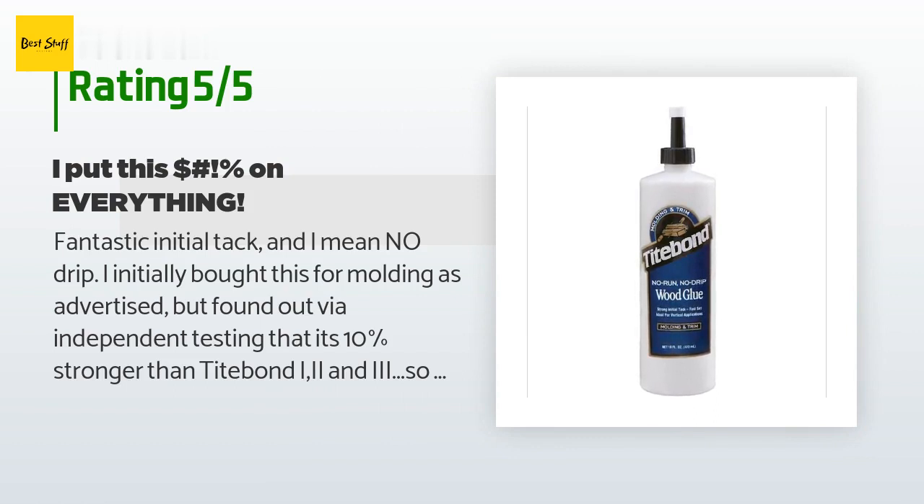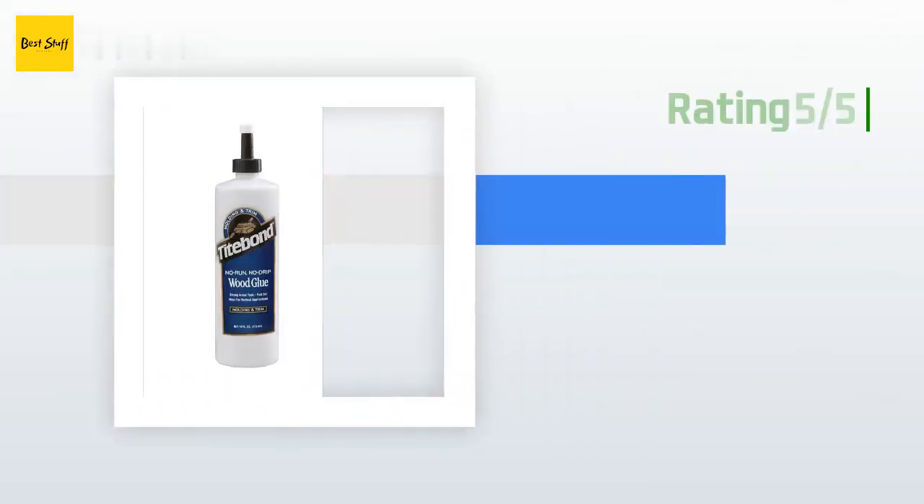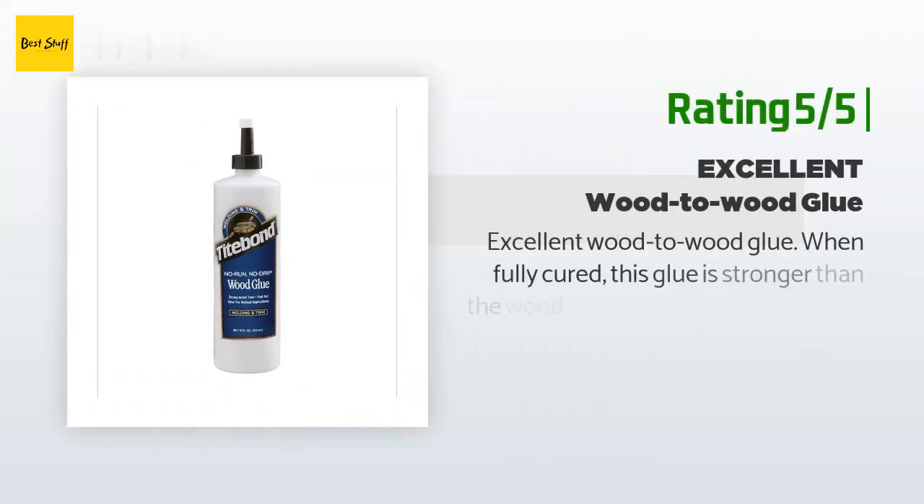A customer said: "Fantastic initial tack and — I mean — no drip. I initially bought this for molding as advertised, but found out via independent testing that it's 10 times stronger than Titebond 1, 2, and 3. So this is like Frank's Red Sauce for me — I put this on everything. The only downside is that the last 25 percent or so of the glue doesn't want to come out of the bottle, even with a glue bot."